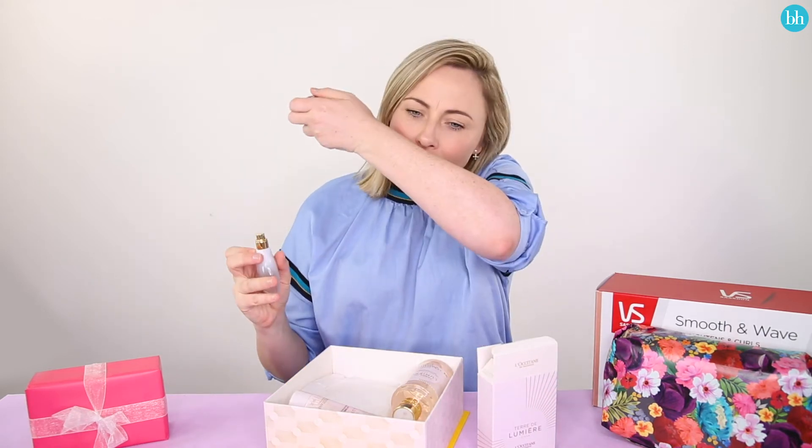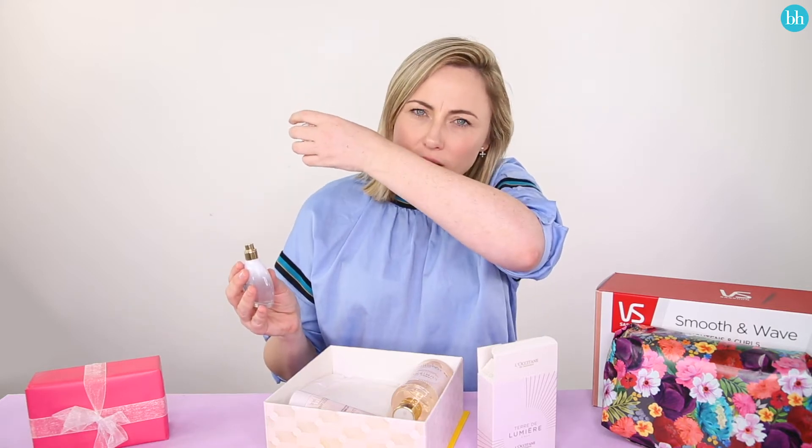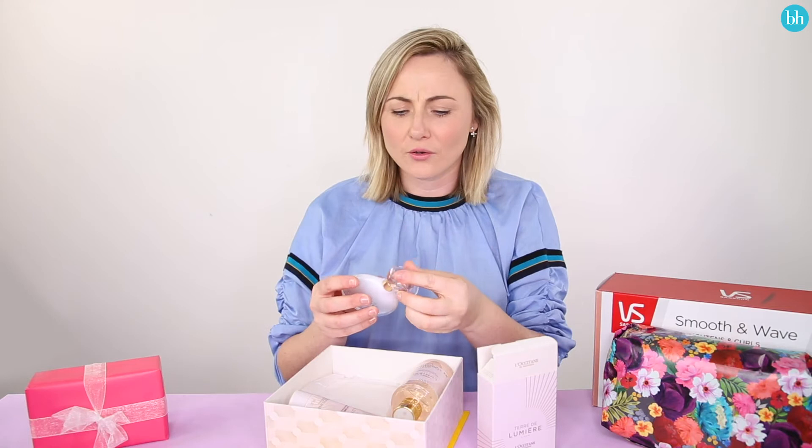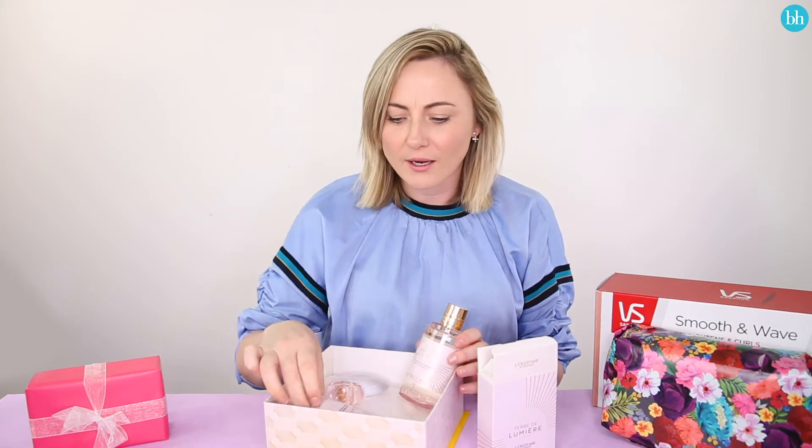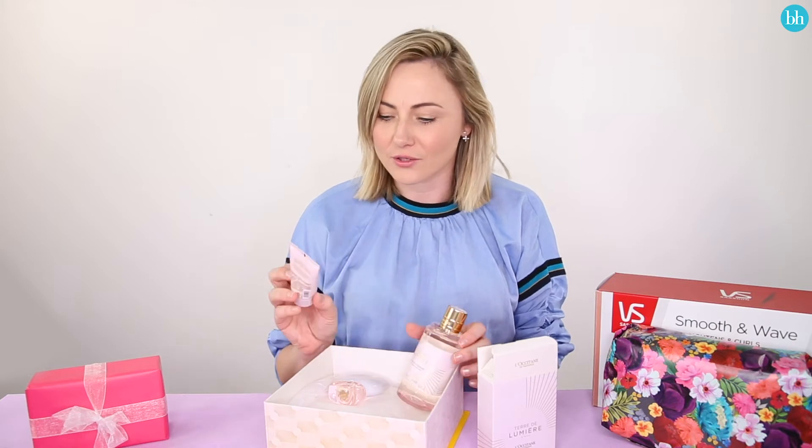It looks so pretty on my dresser. Oh my god, that's so beautiful. It's so feminine and gorgeous. I love that peppery undertone to it — it's really nice. But let's see what else we've got here. I've got a full size shower gel and a little cute size body milk. What's so good about this is I can layer all the fragrance together and it's going to make the fragrance last longer. It's actually the perfect Mother's Day gift.